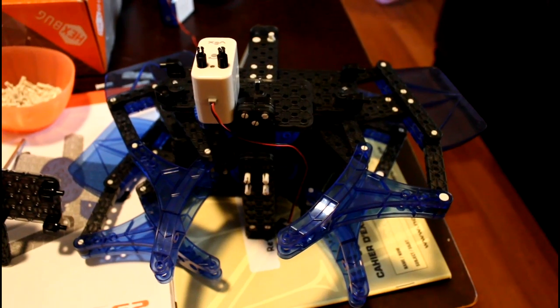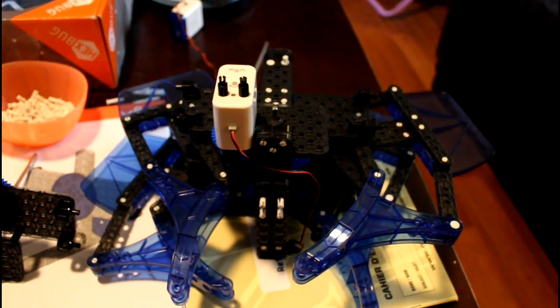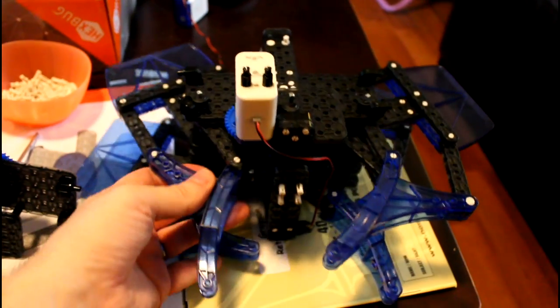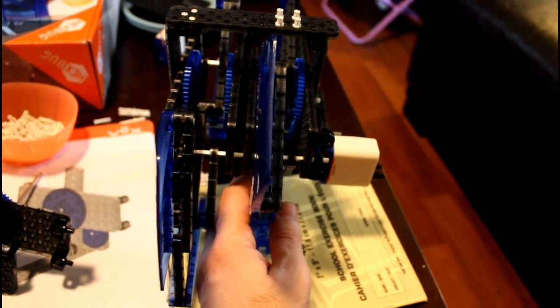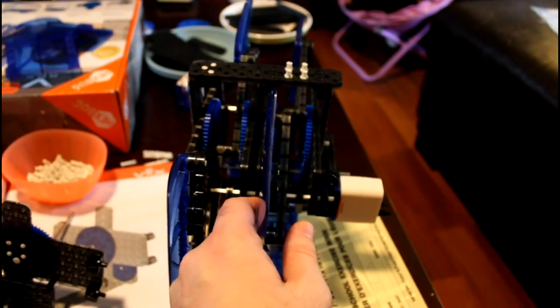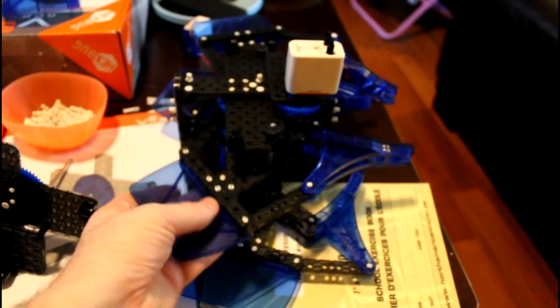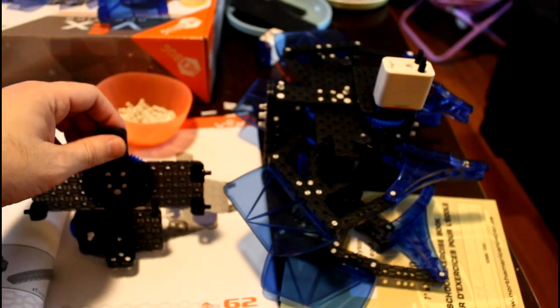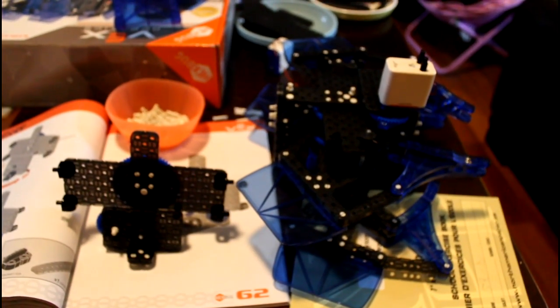Here we are on page 60 — finished up page 60 of the instructions. You can see we've built basically one half of the Strand Beast. We've got four legs going on here, and we've finally attached the first motor. We're also starting to build up the other side. This thing is going to be huge when it's all done, and we're going to keep going.